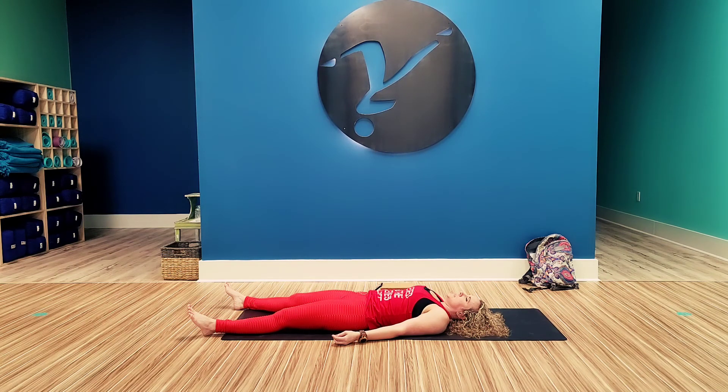Inhale the good, exhale the bad. I encourage you to stay in your savasana as long as your day will allow. In the meantime, stay strong warriors. Namaste. Thank you.